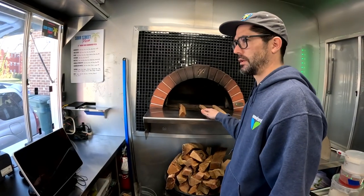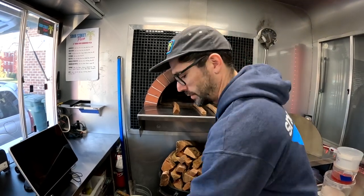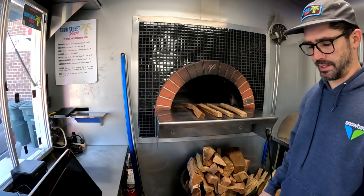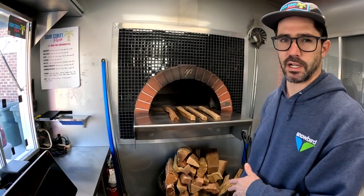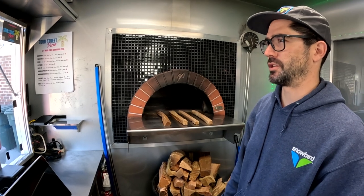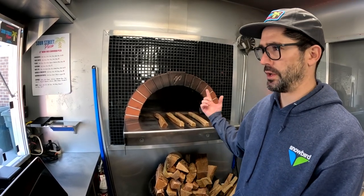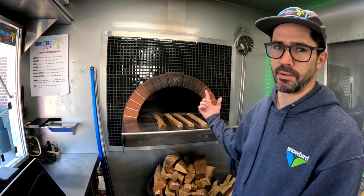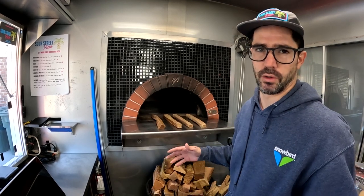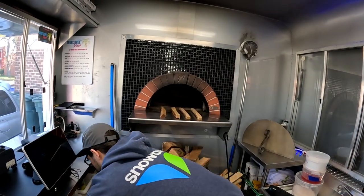I'm going to do four logs this way, four perpendicular. I'll do a few levels of that and then some bigger logs on top, put fire starters on them, put them in the middle. That should burn for at least 30 minutes until you get a white spot on the top of the oven. At that point we'll move the coals into a circle. I'll show you how we stack this up first.